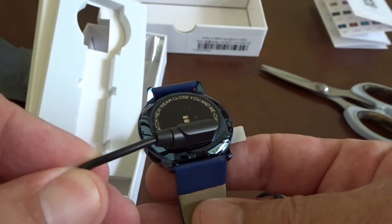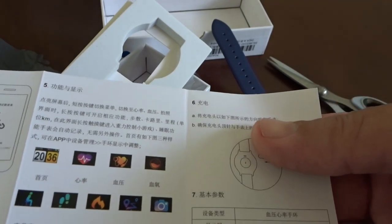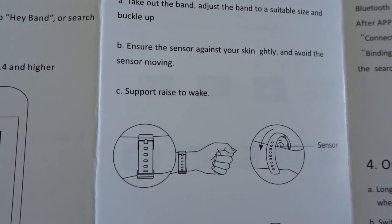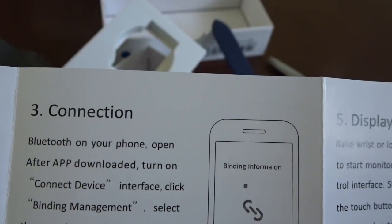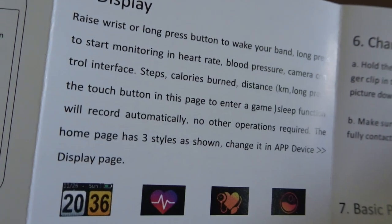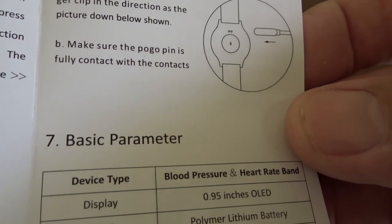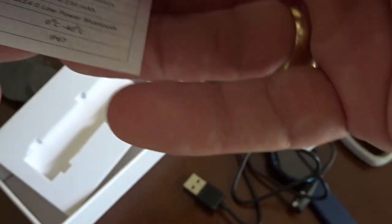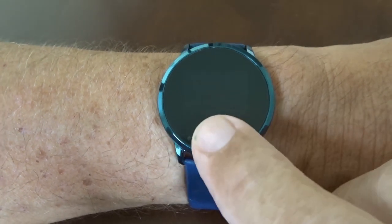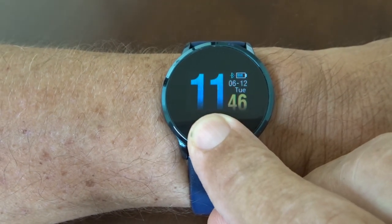We've got a screen protector on the front. In the box there's a magnetic charging lead — this can only go on one way, very clever design. We also have an instruction booklet with Chinese on one side and full English on the other. Very basic instructions, and there's a QR code for the app.